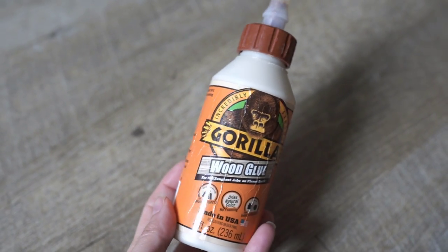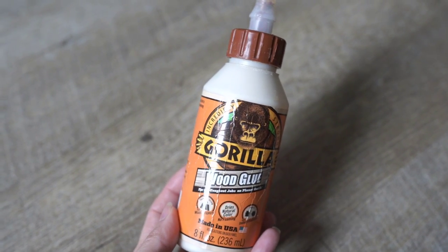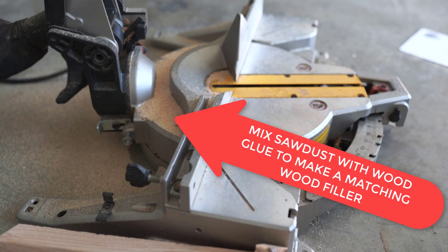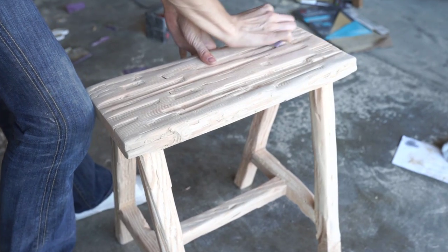After I've tightened those screws I'm going to take some Gorilla Glue and also take some little shavings from behind my miter saw — this is from cutting all the wood. There will be sawdust back there and you can mix this with wood glue and it makes a complete match to your wood bench.